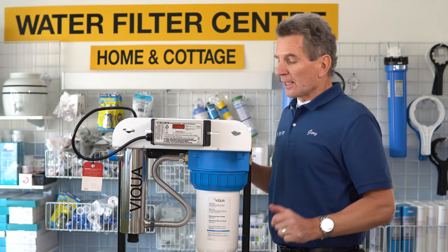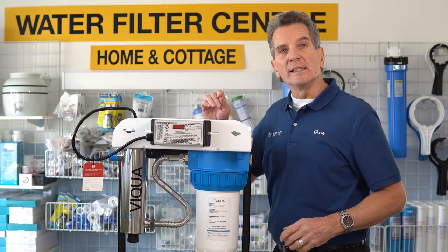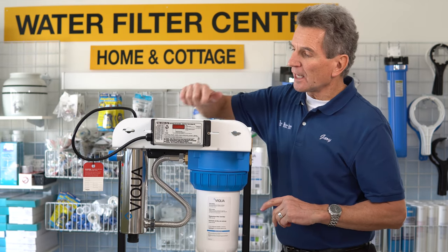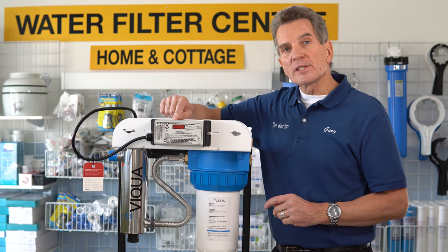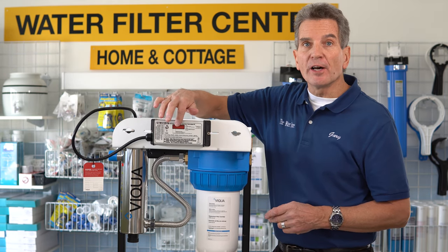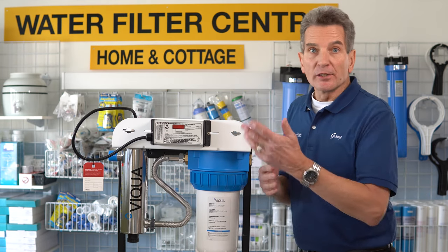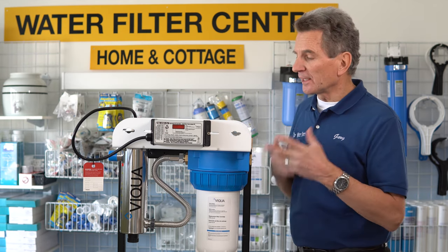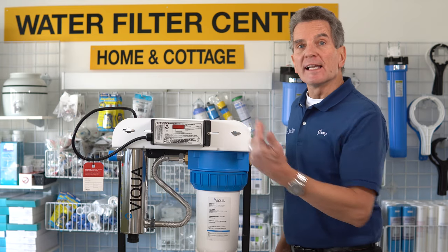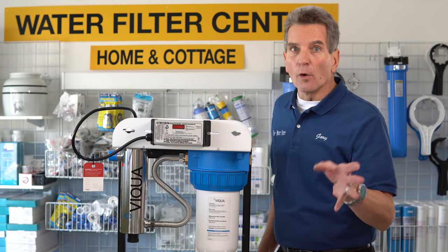So now you've changed the filter, changed the lamp, cleaned the sleeve — you're in great shape. Now you need to reset the timer. When this unit was first installed, it was displaying 365, and then it counted down the days and started beeping to remind you it's time to replace the lamp. If it gets down below zero, it goes to A3, which just tells you that you're over time.